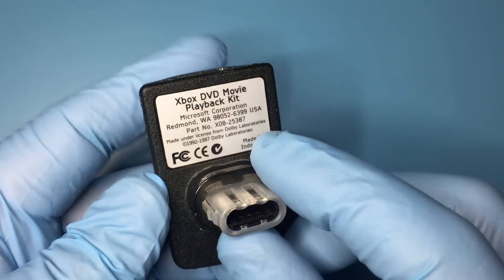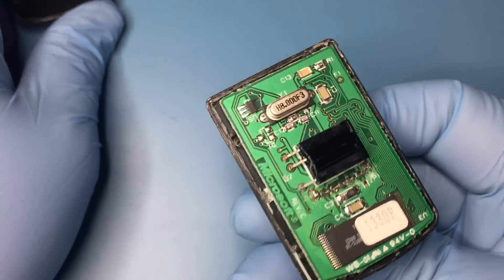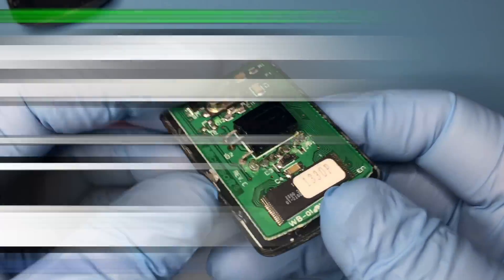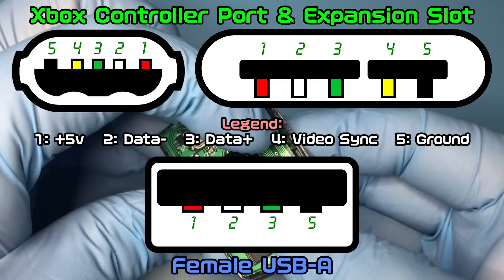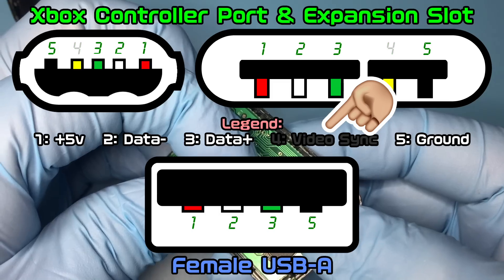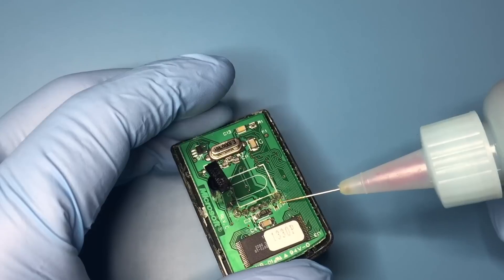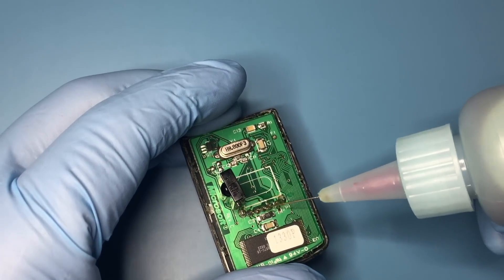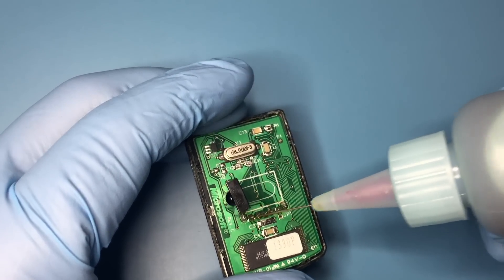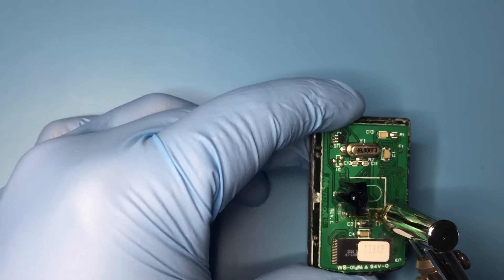You can hack any Xbox peripheral that plugs into the controller port. I'm going to use this Xbox DVD movie playback kit. Luckily, the controller ports are based on USB but with an added video sync pin. This pin is not used for making the USB adapter. A USB adapter cannot be piggybacked on the header pins that connect the board to the male Xbox plug, so the board must be removed.